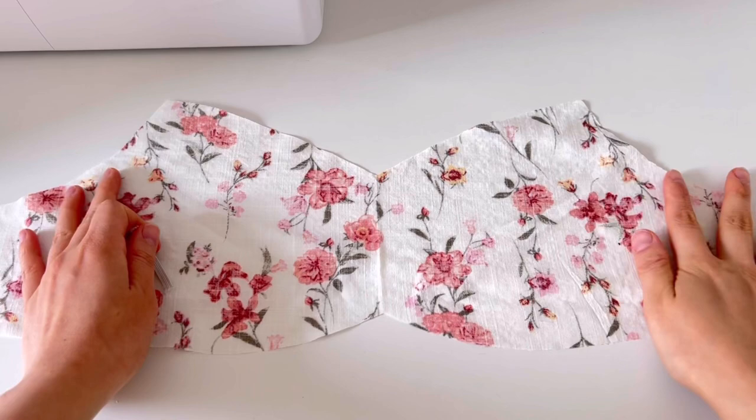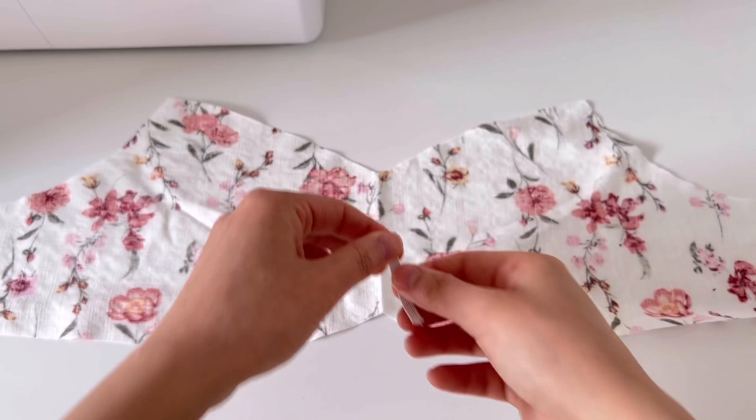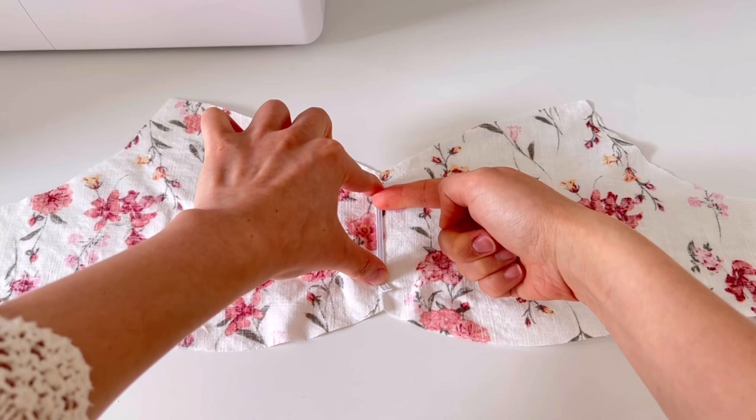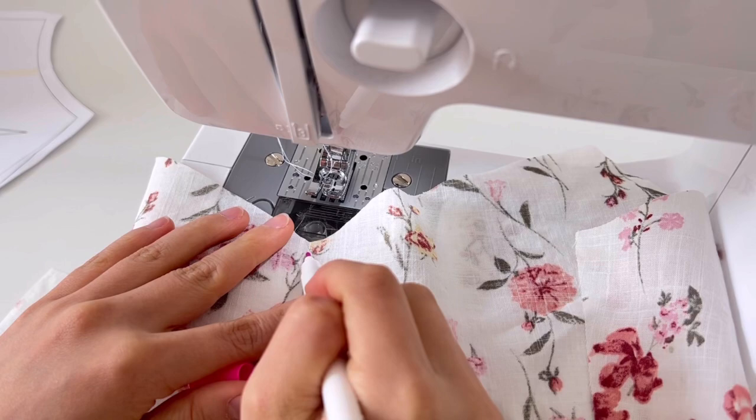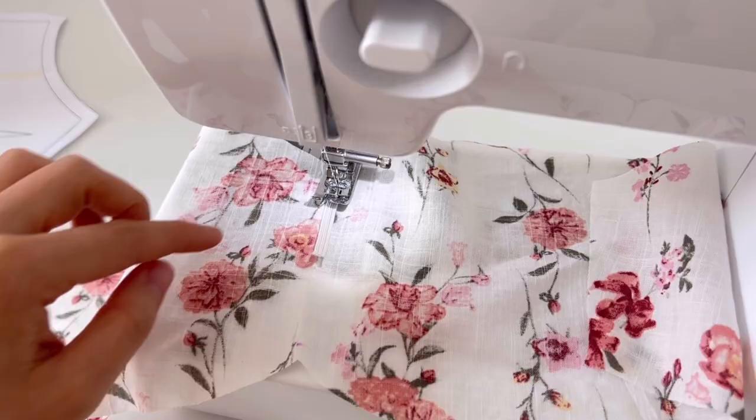A 6mm rubber band will be sewn on the center of front piece number one. The pattern has a length that does not include a seam allowance, so cut the rubber band by adding 1cm seam allowance at both ends. Mark the 1cm on the fabric, pull the rubber band to sew, then cut off the remaining seam of the band.